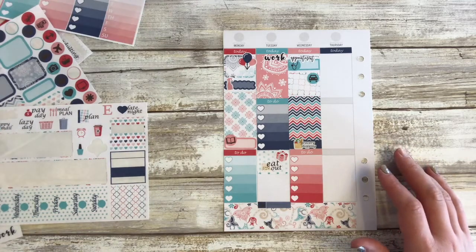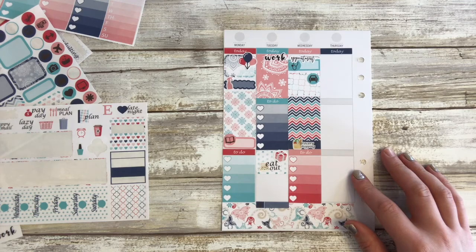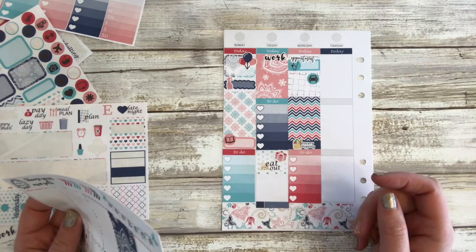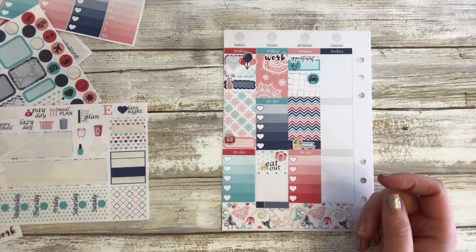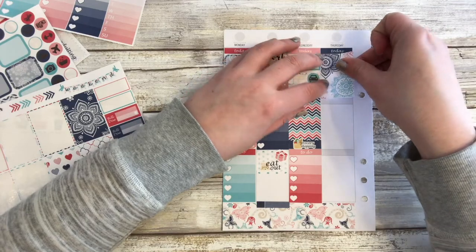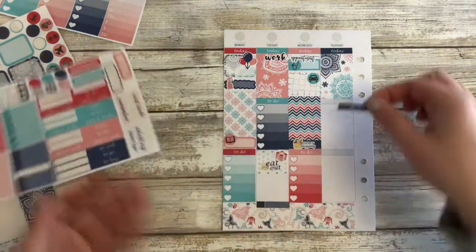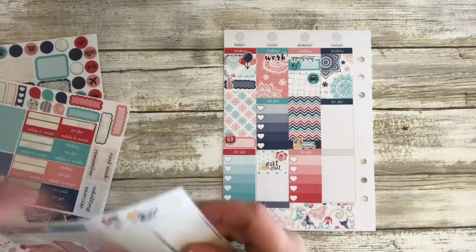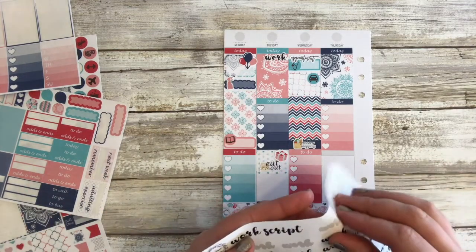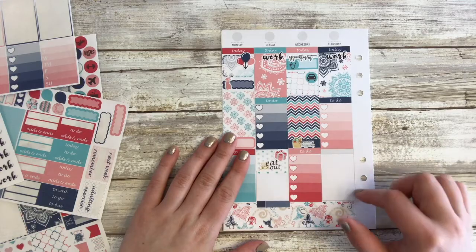Thursday is another work day. Let's do a full box first, then my to-do list and a light pink checklist. I'm going to take the work script sticker again and stick it at the top of the full box just to mark that it's my work day. I don't know anything else for Thursday yet, so I'm just going to leave it blank.